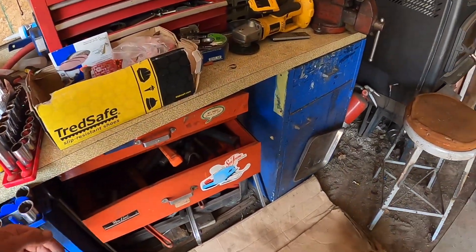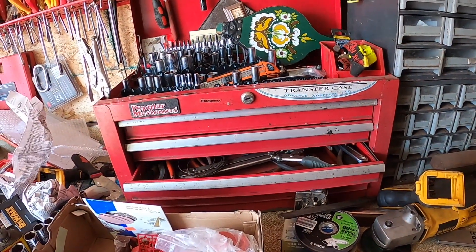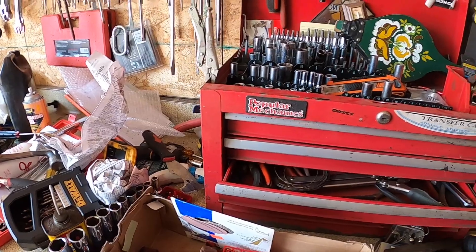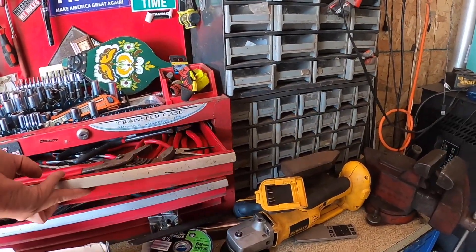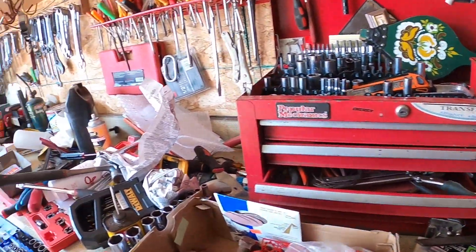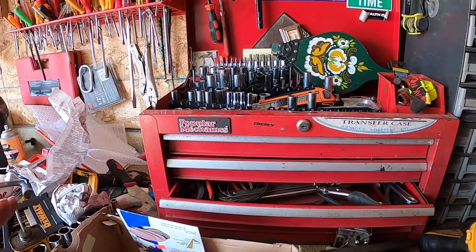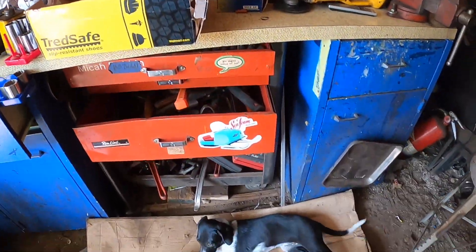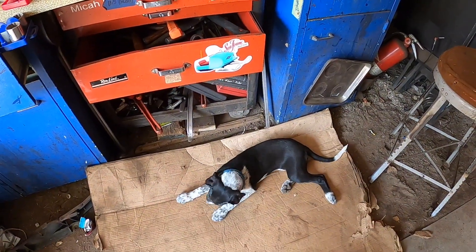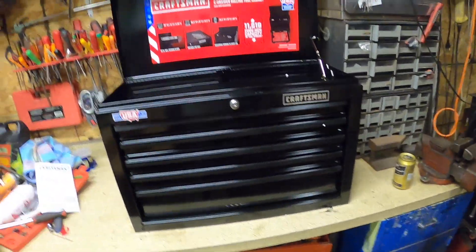This will replace the one here — watch out puppy! This one only has four drawers and it doesn't open the best. So we're gonna put the new one here, transfer some stuff from this one into that one. Maybe we'll keep this one too, we'll see how it all works out. You're helping by eating something, aren't you?